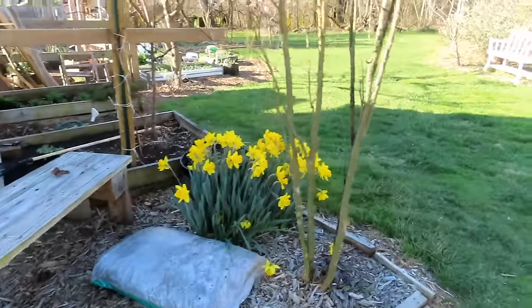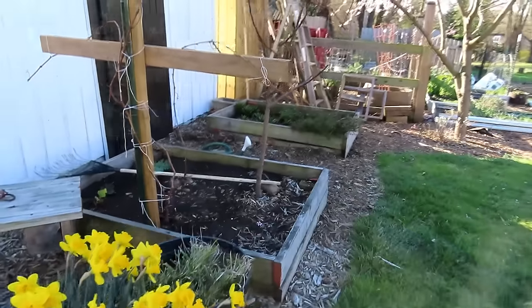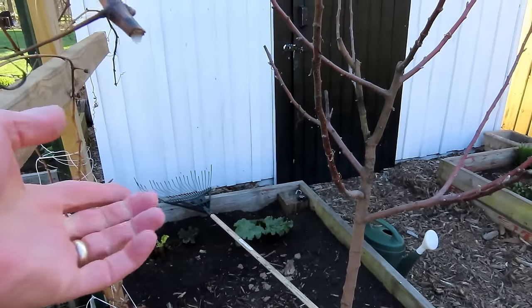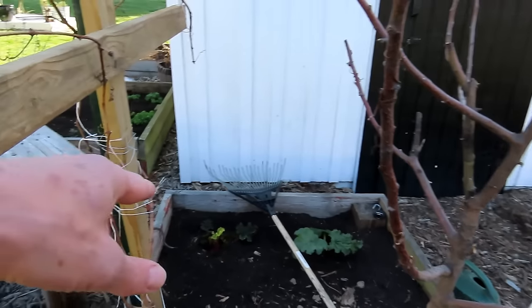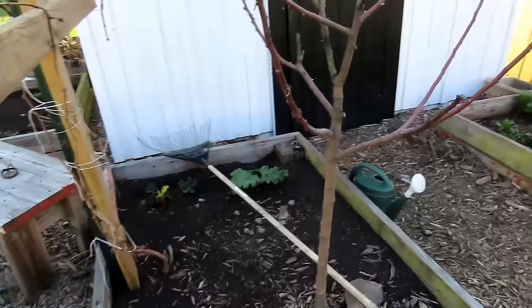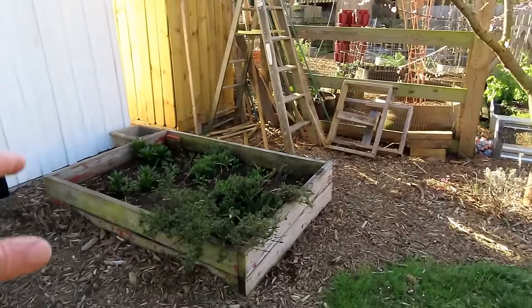Daffodils are absolutely beautiful — I love them. Picking bouquets. Freshen up the soil in here. Added a rhubarb plant this year. The one on the right was from Home Depot — only 12 bucks, which is a pretty good price. They can be hard to get started. The one on the left is coming back from last year, so I'll have two rhubarbs in here. Apple tree, grapes. Those are lilies — not the edible type.